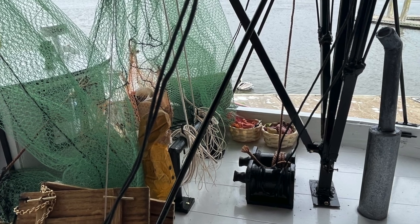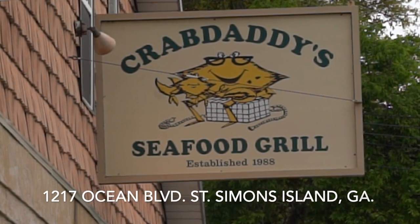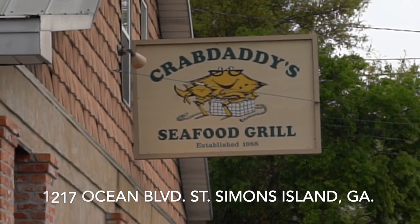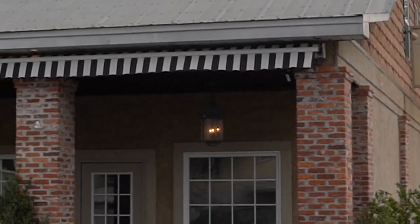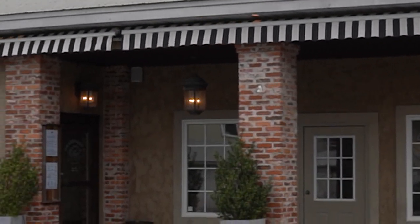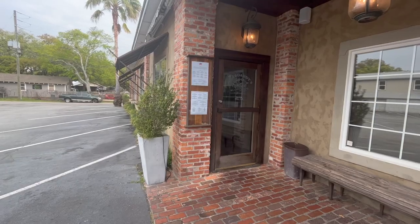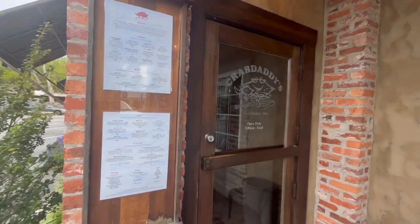I found one of my favorite restaurants on the island — certainly my favorite seafood restaurant — Crab Daddy's Seafood Grill on St. Simon's. I talked with Josh Williams and said I've got this little project that I'd love to display in your restaurant. Would you mind housing it for me? And when I told him what it was, he said bring it down. So we did.